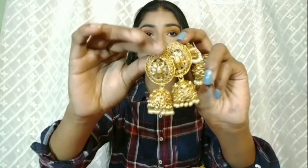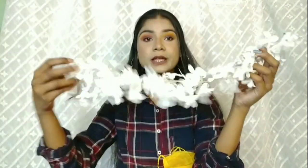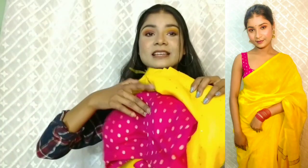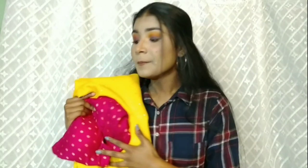With this yellow saree and pink blouse, you can try golden stone jewelry. You can also create a bun with flowers — you can find these flowers online on Facebook or Instagram. I got mine from Facebook for around 70 to 80 rupees, which is quite reasonable. See how the look turned out — I am in love with this look!